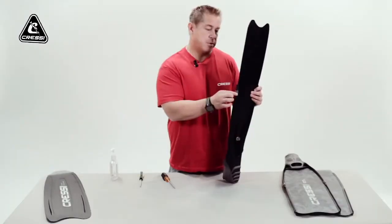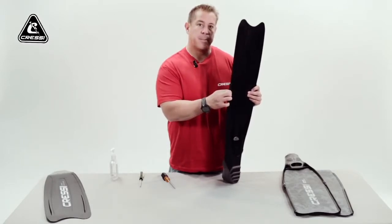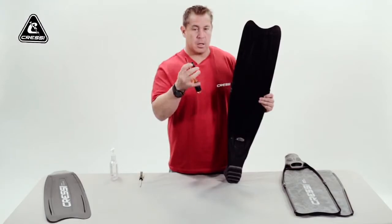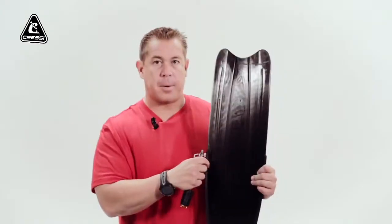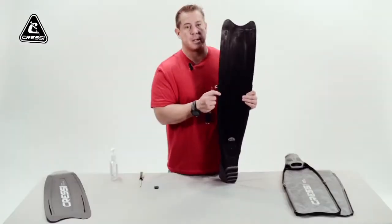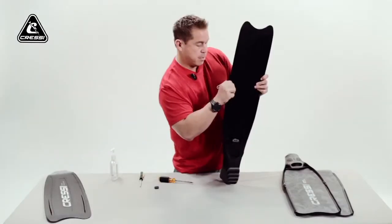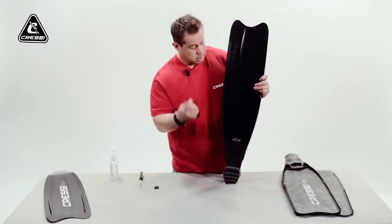First thing you have to do is take out your side rails, but you have to take out your clip first, then pull the side rails off. To take off the clip you need your flathead screwdriver. Don't apply a lot of pressure because it is plastic and it can crack. Then pull off your side rails. You can also use your flathead, go underneath, lift the rubber up, and pull your rails apart.